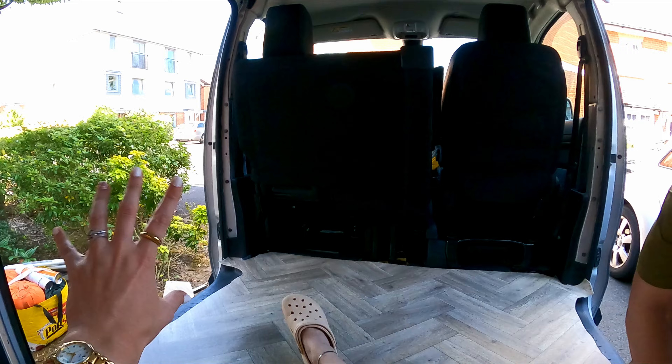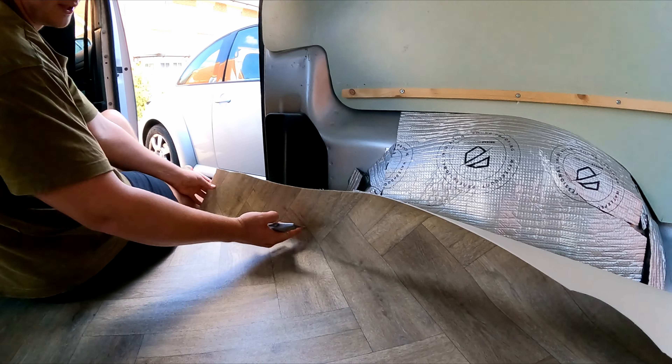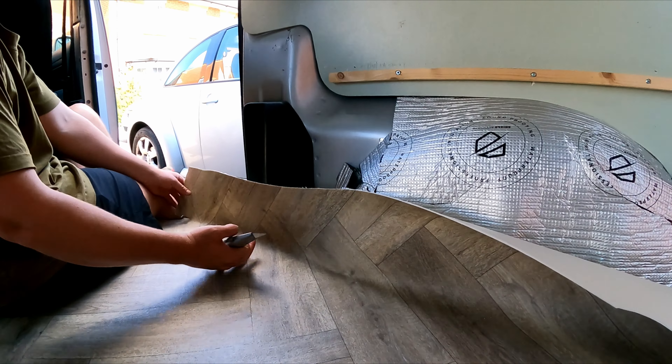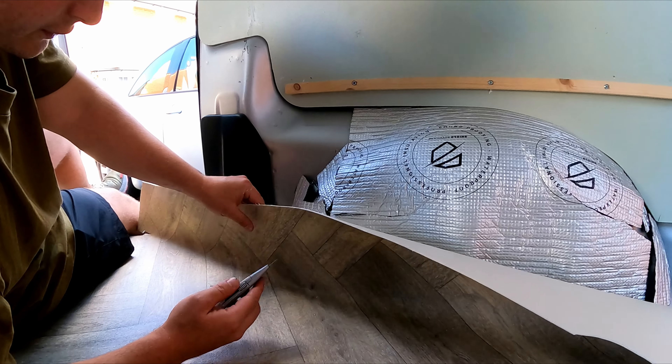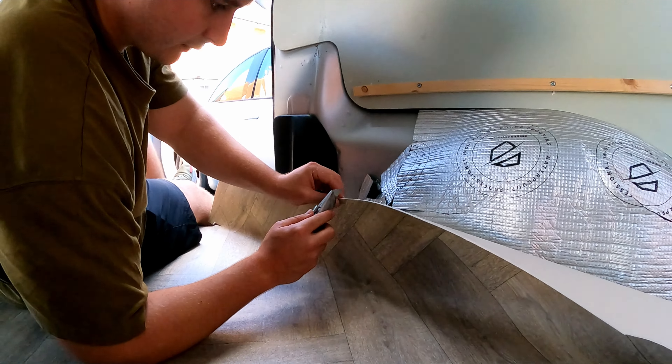So with the wheel arches where it's not laying good — me and Tasha are putting the box over here anyway so all this is going to be hidden. What I do here is just do a little cut down to the bottom of the wheel arch. Now I can really push this down into the corner because it's got slitting and it becomes a little bit more flexible. That's how we're doing it — just work our way around.